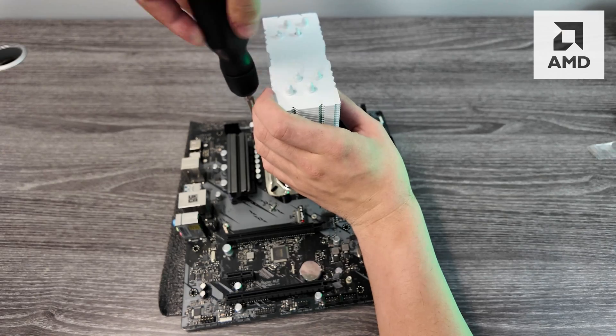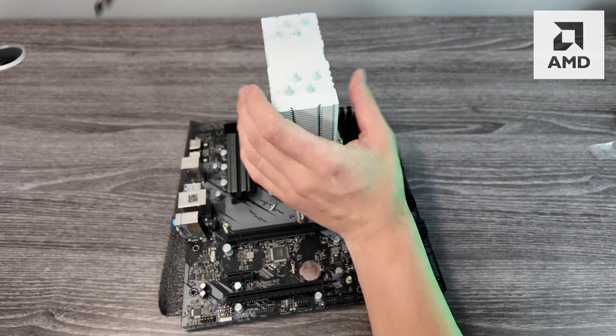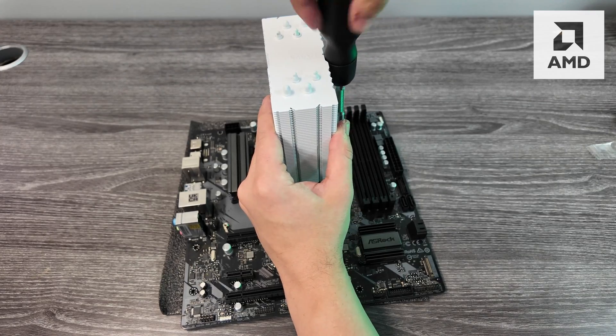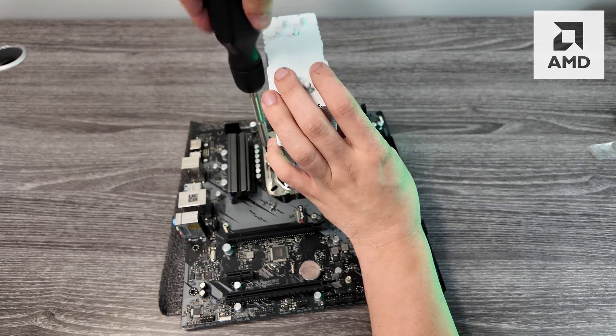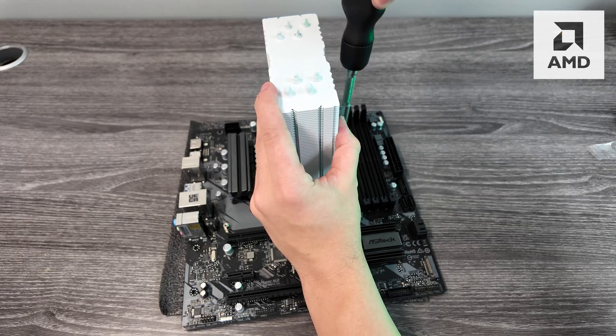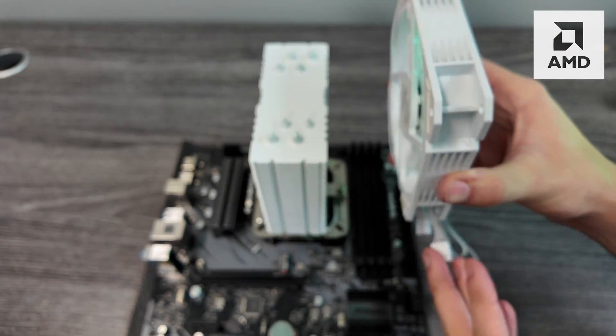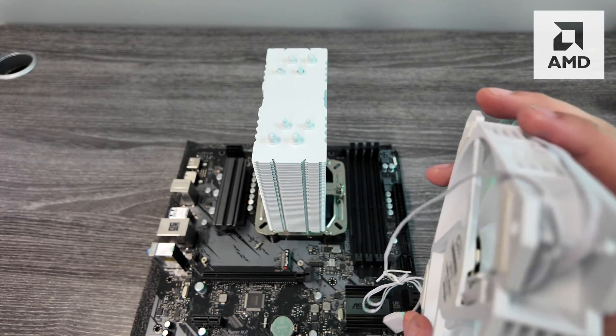With one hand, hold the heat sink and tighten both screws. Tighten one side just a little bit, then the other side a little bit, so one side isn't way higher than the other. Keep repeating that — a couple turns on one side, then the other — trying to keep it as even as possible until it's all the way in.